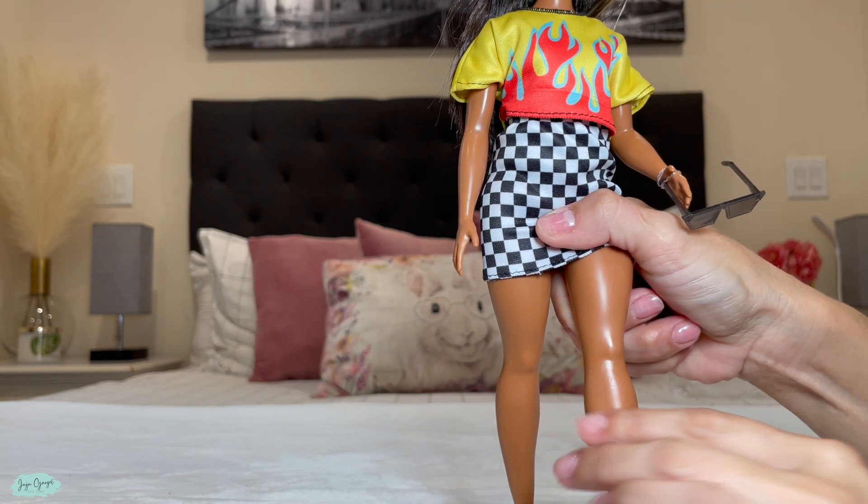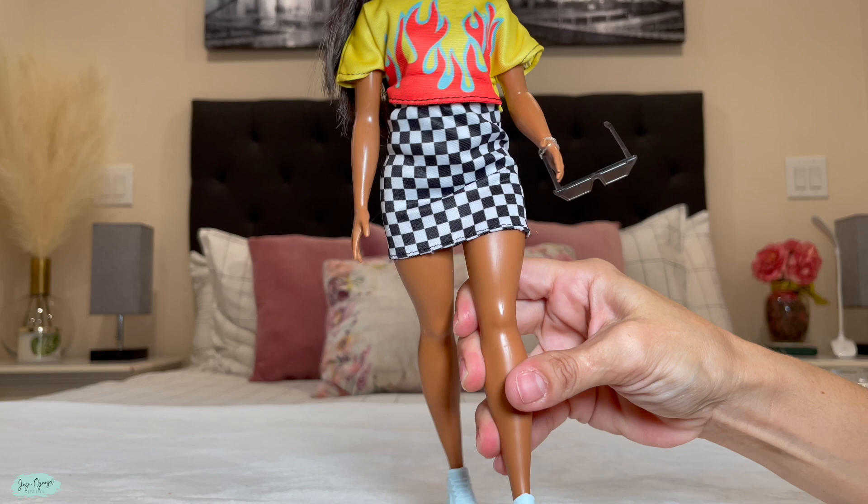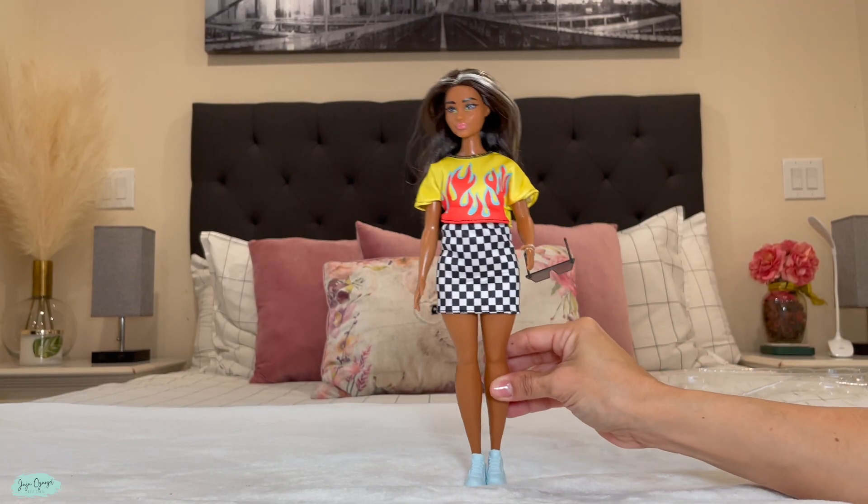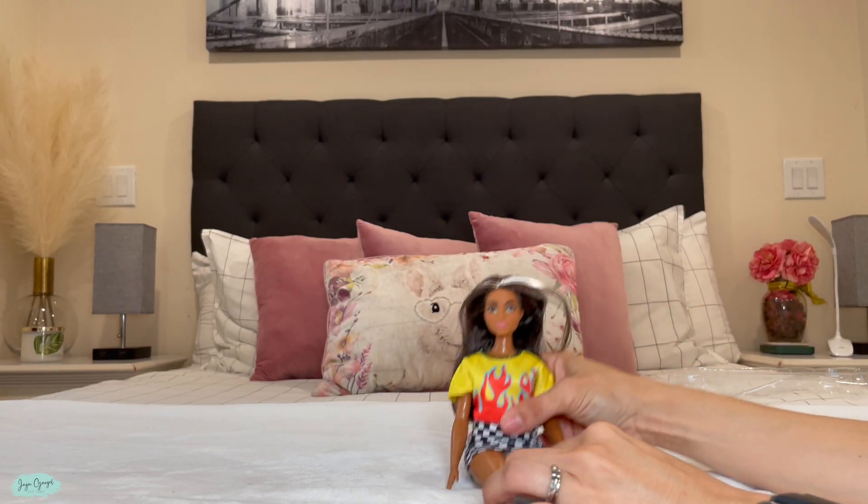One thing I would like to point out about this Barbie is that the limbs do not bend. The legs don't bend, neither do the arms, so just keep that in mind.